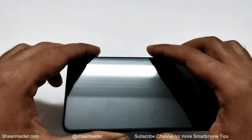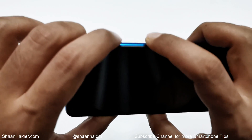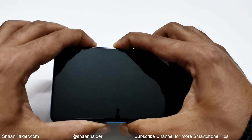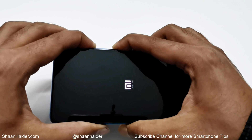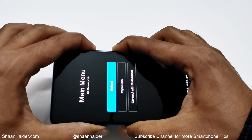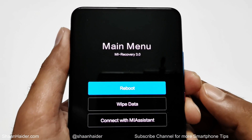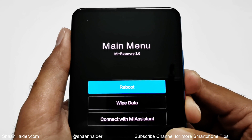After that, press and hold the power key and volume up key at the same time — keep pressing without moving your fingers until this screen appears. Here you can see that we have three options: reboot, wipe data, and connect with Mi Assistant.